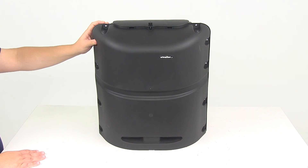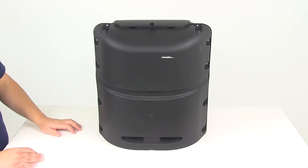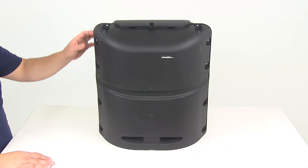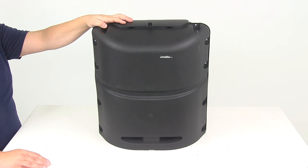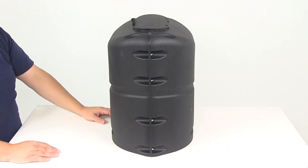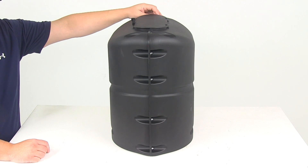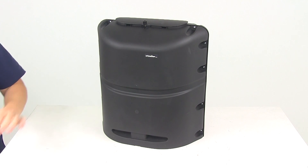If we take a look at the overall dimensions from outer edge to outer edge, it's going to give us an overall length of 18 and a half inches. Overall height from bottom to top is going to be about 19 and three quarters of an inch. The thickness or depth is going to give us a measurement of 13 and a half inches from side to side. That's going to do it for today's look at part number CAM40565.